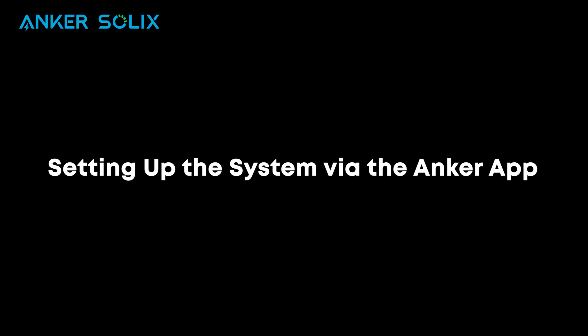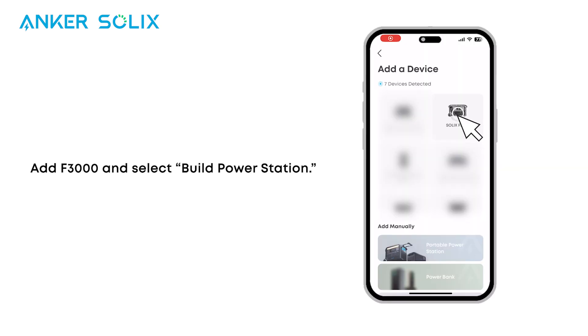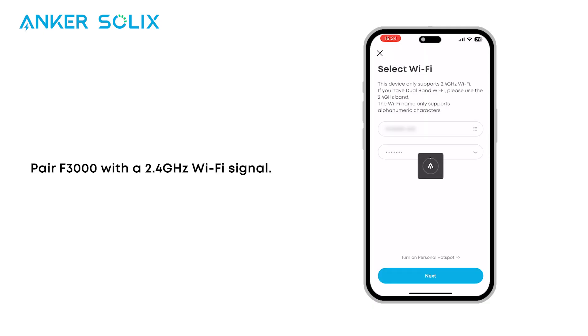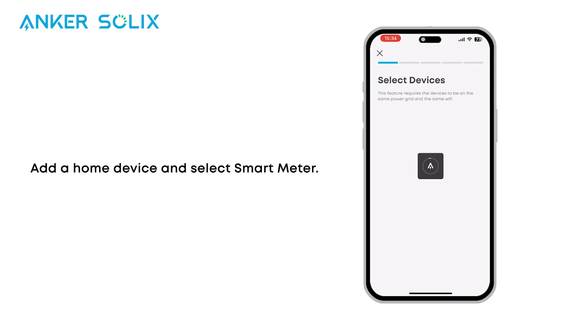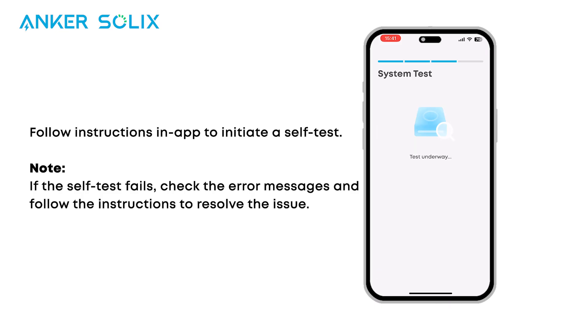Finally, let's take a look at how to finish setting up the system with the Anker app. First, download the latest version — scan the QR code to find the Anker app on the App Store or Google Play. Add F3000 and select Build Power Station. Pair F3000 with a 2.4 GHz Wi-Fi signal. Add a home device and select Smart Meter. Update the firmware for both devices. Follow instructions in the Anker app to initiate a self-test.